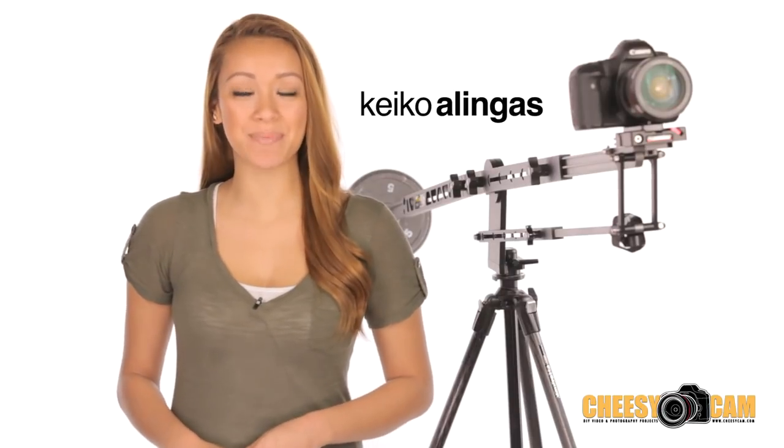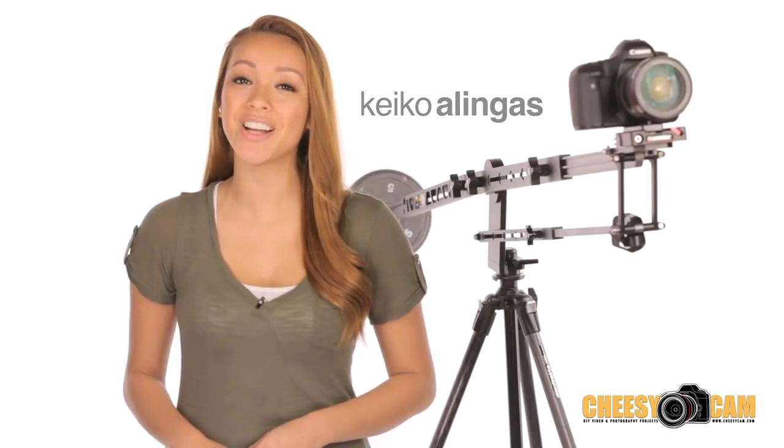Hey, what's up guys, it's your girl Keiko Lingus back with another review for you right here on CheesyCam.com. Today the product I'll be looking at is Kessler's Pocket Jib Traveler.